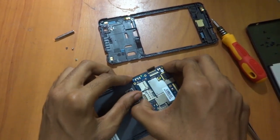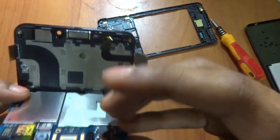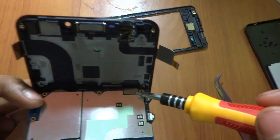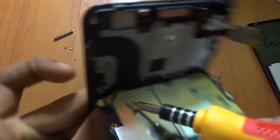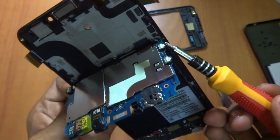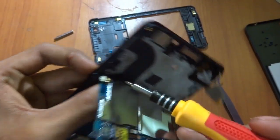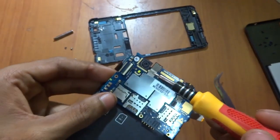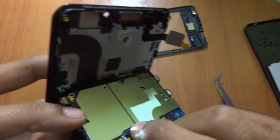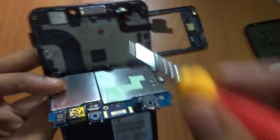We will remove from the top. There is a connector over here — that is the screen connector. We also have the antenna cable over here. We have the volume up, volume down, and power key. We also have the primary camera over here and the secondary camera. There is the sensor part and the speaker part which connects to this.